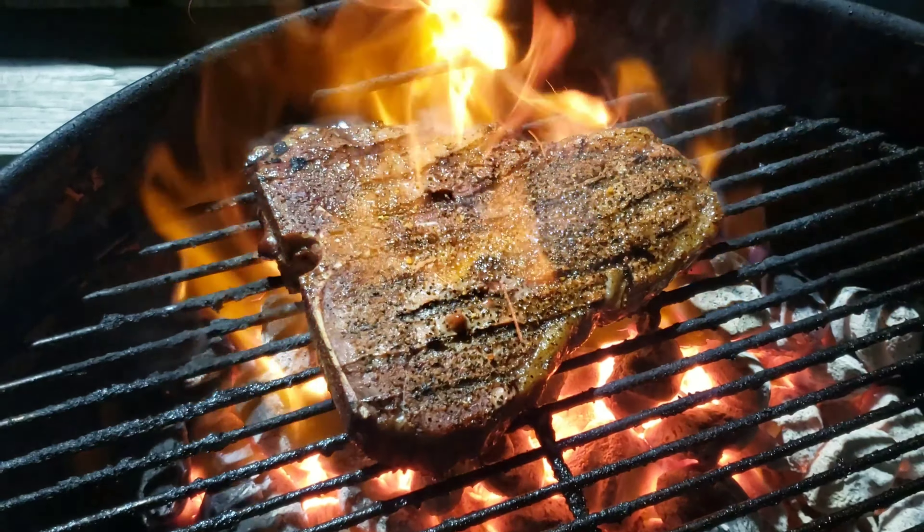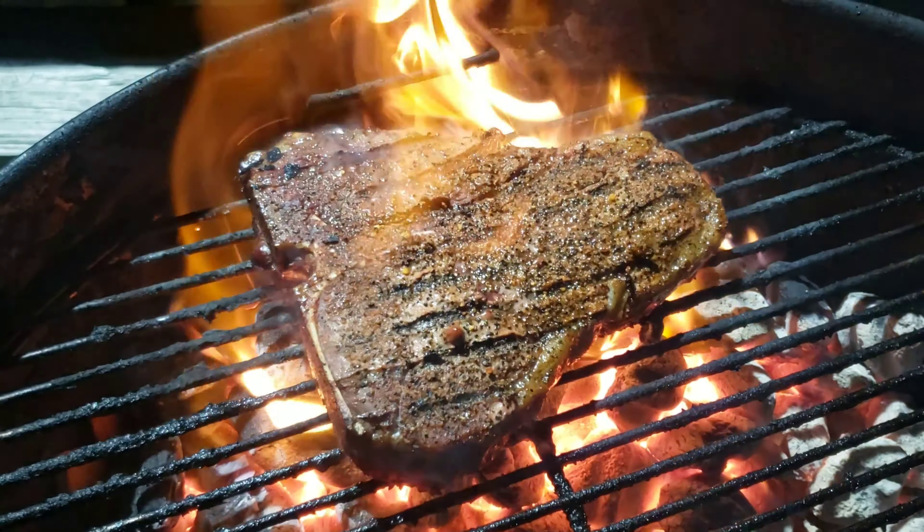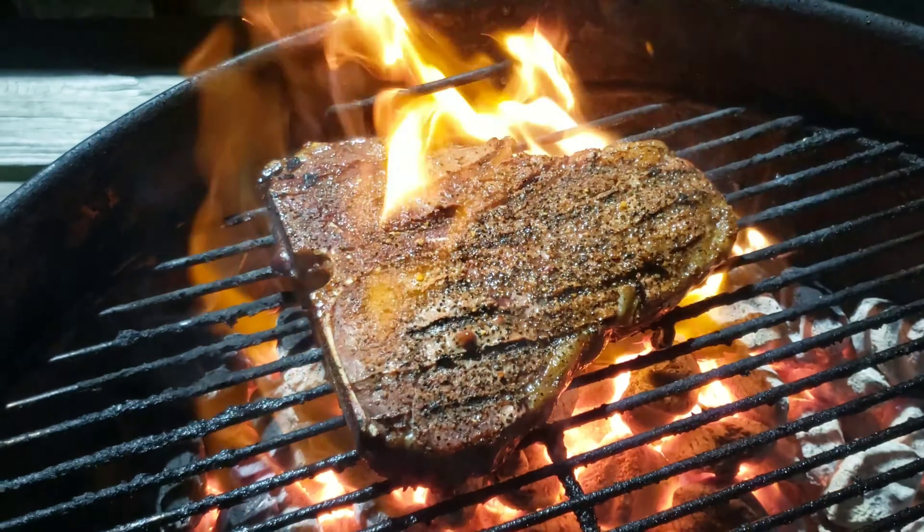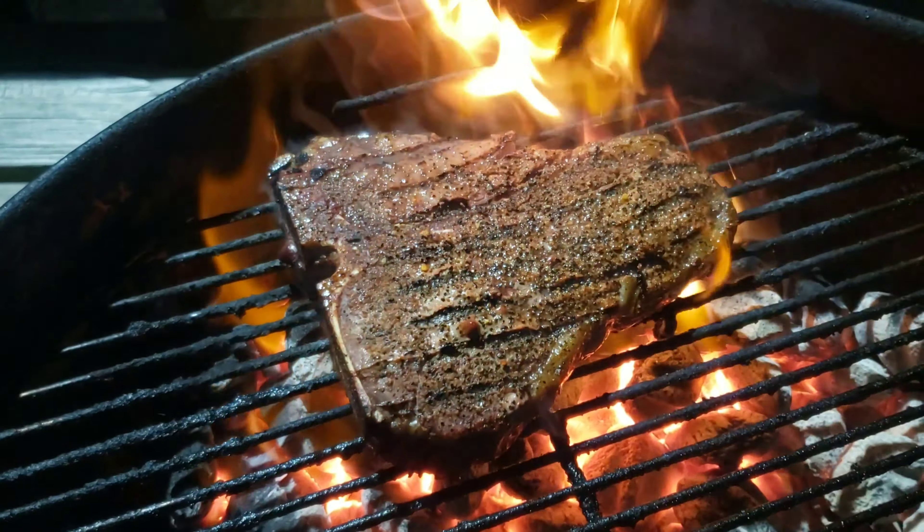I'm going to let this go for about 30 more seconds, then give it a flip and we'll keep cooking. I'll catch back up with you all at the cutting board after it's rested for 10 minutes and we'll give it a taste.